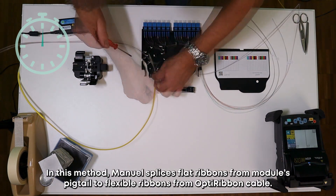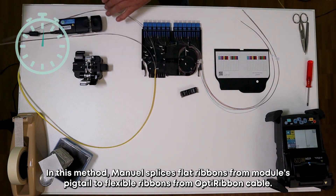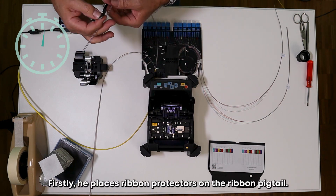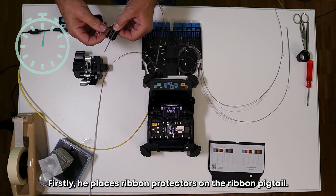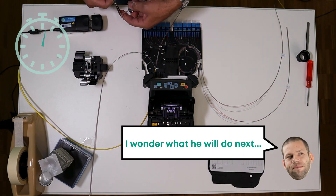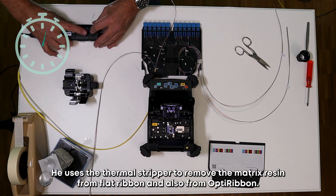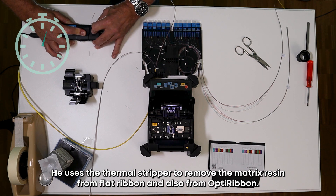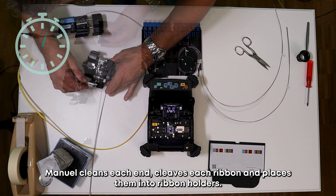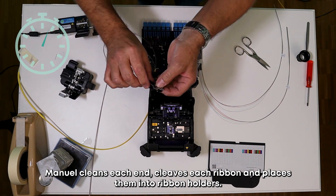In this method, Manuel splices flat ribbons from the module's pigtail to flexible ribbons from the OptiRibbon cable. Firstly, he places ribbon protectors on the ribbon pigtail. He uses the thermal stripper to remove the matrix resin from the flat ribbons and also from the OptiRibbon. Then he cleans each end, lifts each ribbon, and places them into ribbon holders.